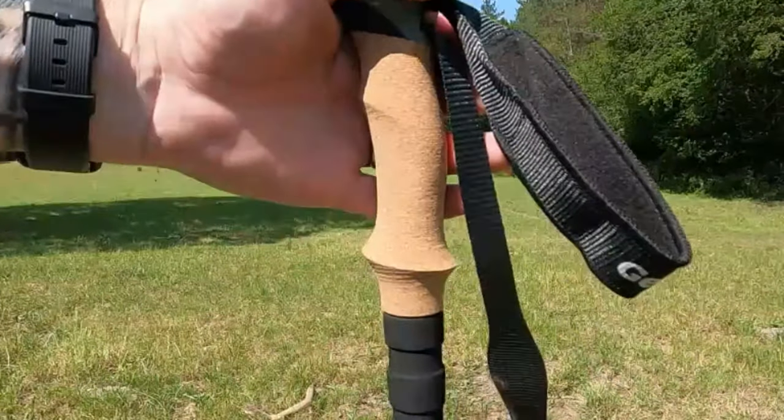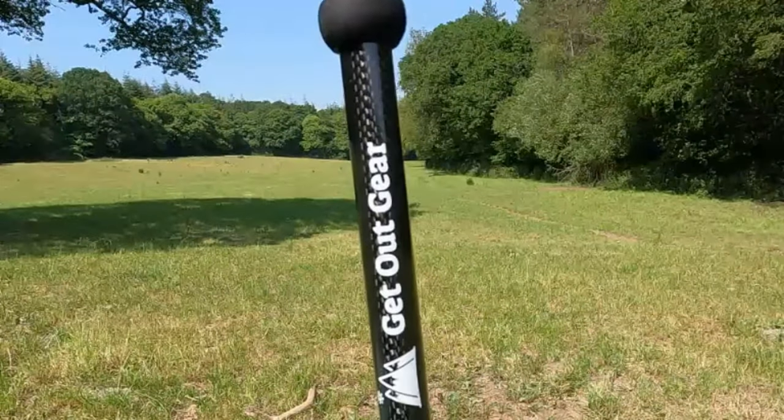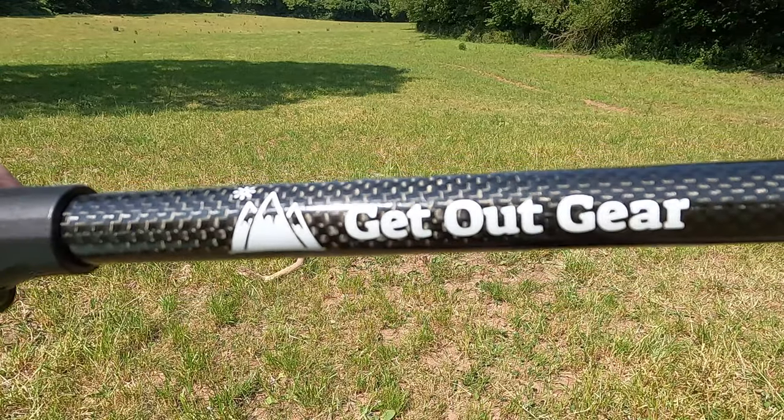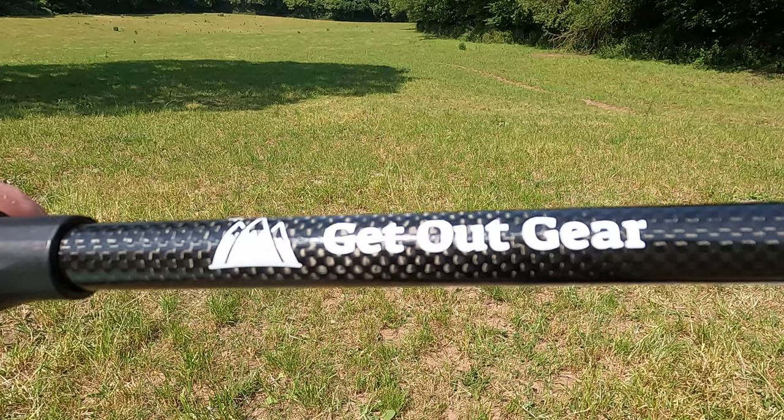Get Out Gear did send me this as a package to review, and they include their own carbon fibre cork handle trekking poles that, although not the lightest on the market, are made 50% thicker than other carbon poles for extra strength, and the quality is superb.